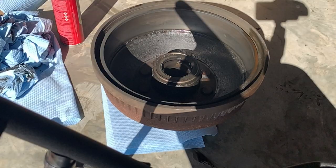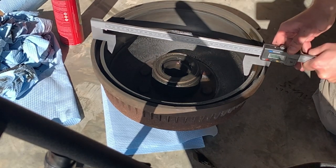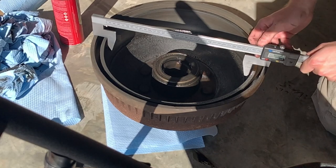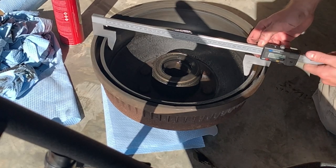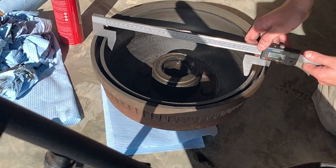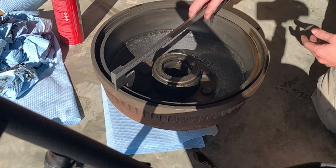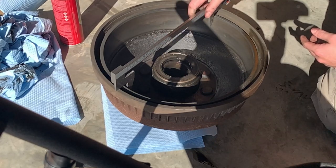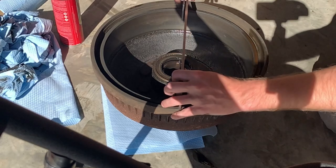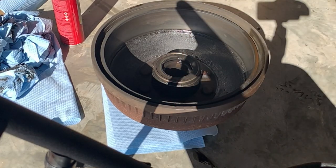Once your drum is clean, now is the perfect time to take your digital brake caliper set and take measurements. On the front plate of the drum there will be a stamped number indicating the max diameter of tolerance the brake drum is allowed to achieve. Measure at multiple angles as well as change the depth at which you measure on the braking surface to ensure you have not exceeded or gotten too close to that max diameter, and also check for large variations between the different measurement points.